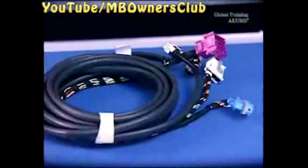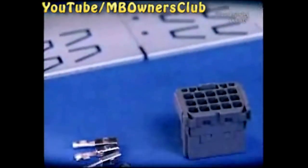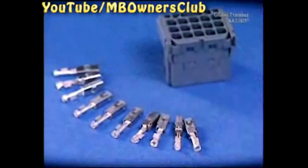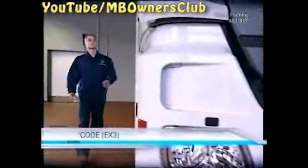The cable harness comes with the part set, as well as the installation frame. In certain vehicles with the model code EX3, it may be necessary to change a plug for the link with the vehicle telematics. The corresponding plugs and pins are ordered separately. In current vehicles with the code EX3, the cable harness is already installed.